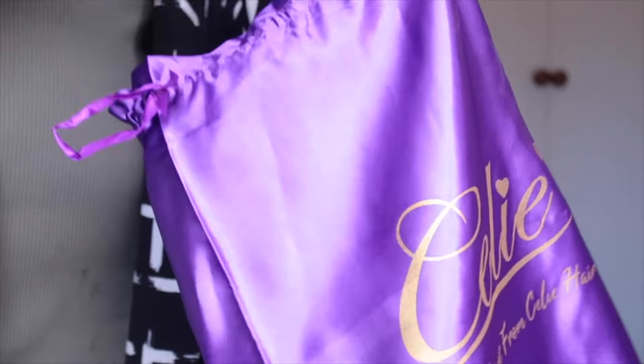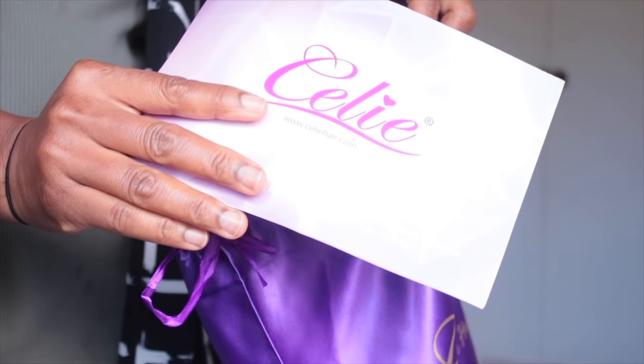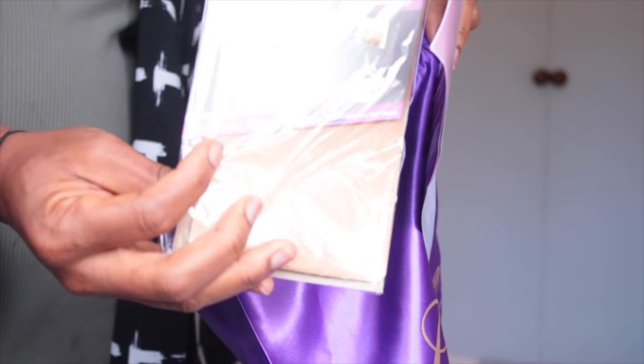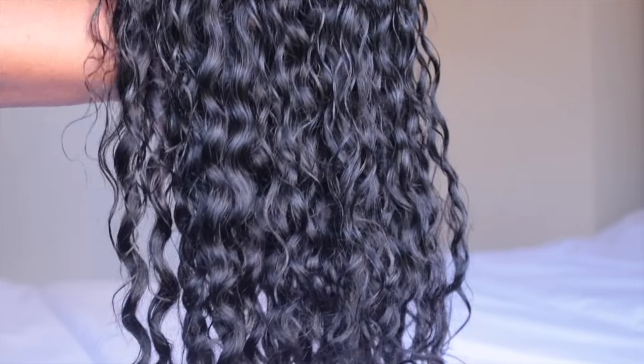This bag you can store your hair inside, and also inside was the leaflet that you can read about the hair and how to maintain it, and also a pair of wig caps, which is good.